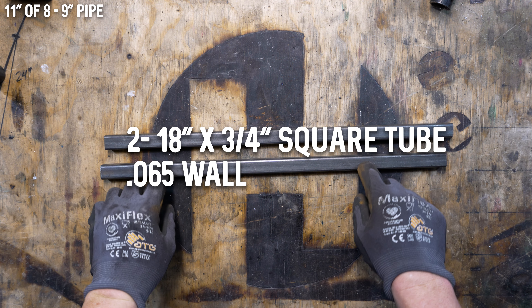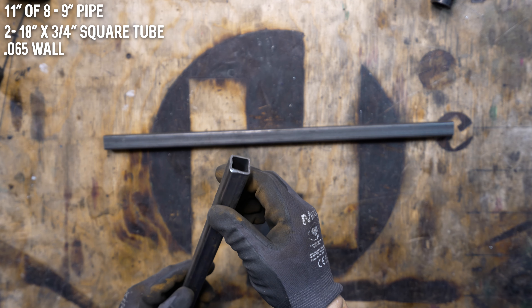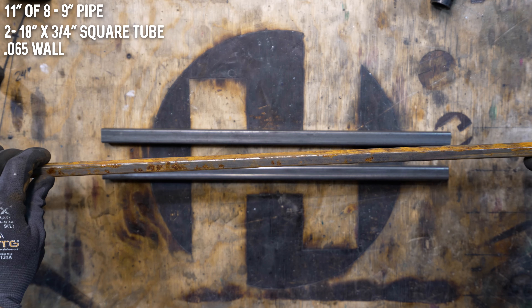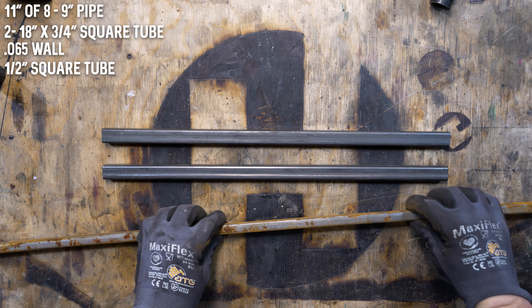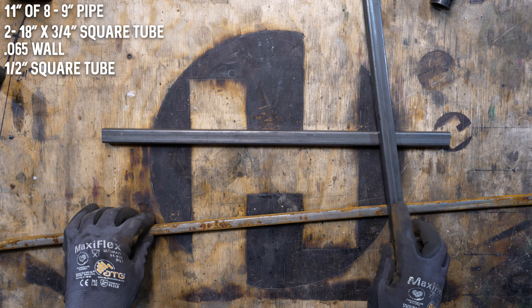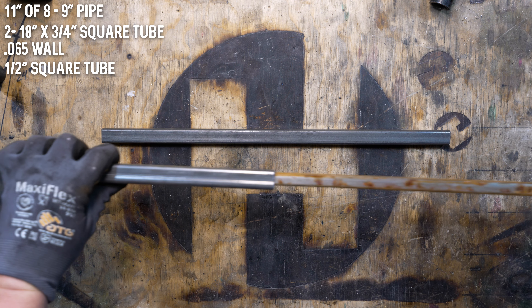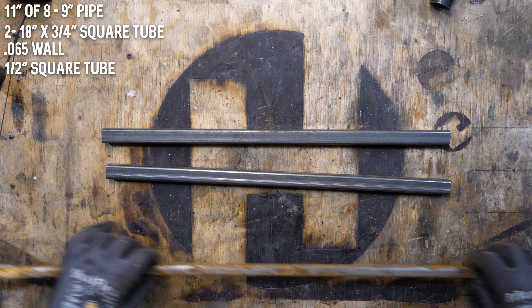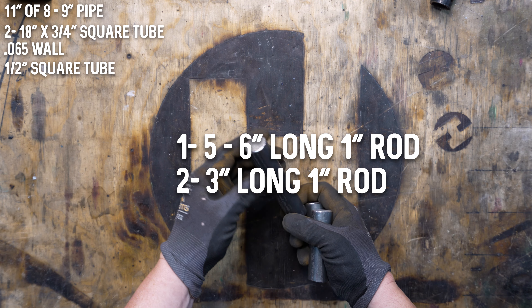That's the main body. The next item is two 18-inch long three-quarter inch square tubes — you want to get the 0.65 or 0.95 wall. We also need a chunk of half-inch square tube, and this is used for two things: first, when you're actually building the forge, you use this to raise up these pieces to the correct height; but you'll also be able to use this as a tool rest because it will slide inside the three-quarter inch. If you get the thicker wall, the half-inch piece isn't going to fit in there.